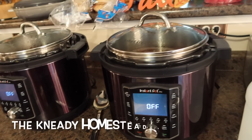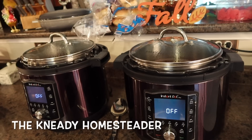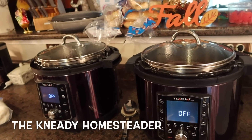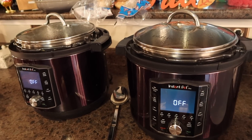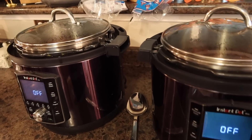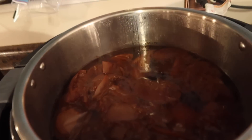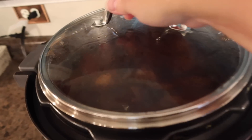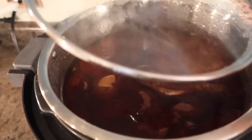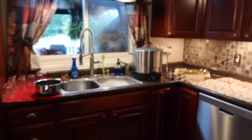Welcome back to the Needy Homesteader. I'm going to break this into two videos — that way if you're interested in one over the other, it'll be easier to find when searching a year from now. The first thing we're going to do is the apple cider jelly, and then the pear. I've got everything washed and my water bath canner going.